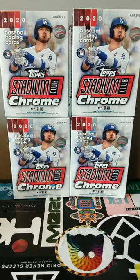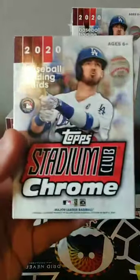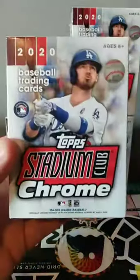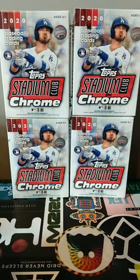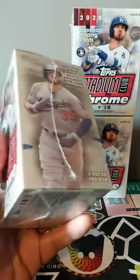Hey, good afternoon people, it's Cardi Boy coming at you with a little Christmas Eve Eve live card break. Got some Topps Stadium Club Chrome here I'm about to bust into. Big shout out to my good buddy Dylan for finding these for me and snatching them up — hard to find product on retail shelves these days, so anytime I'm able to get my hands on even a little bit, it's quite nice.